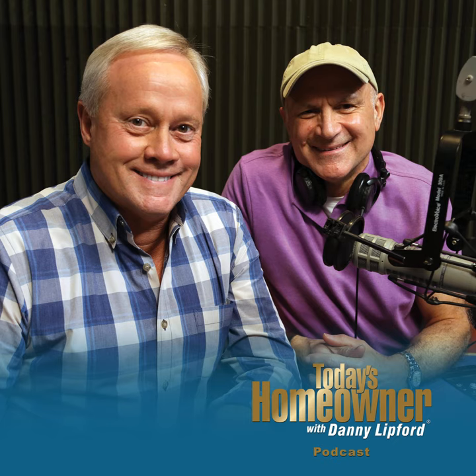Every house has a few creaks and groans, but you shouldn't have noises that sound like a woodpecker on steroids. I'm Danny Lipford with tips for Today's Homeowner. Stay tuned and I'll share with you how to stop water hammering right after this.